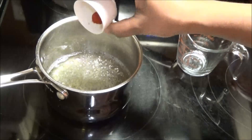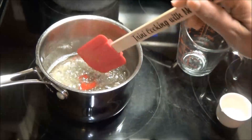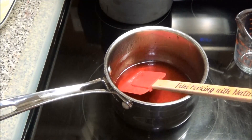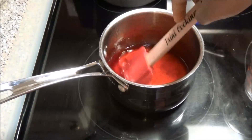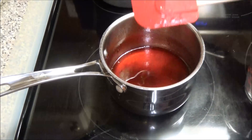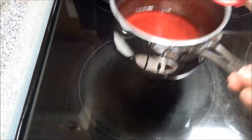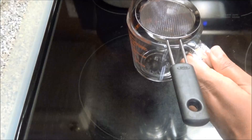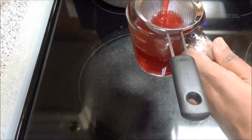I'm going to add in my red coloring. You can make this whatever color you like. All you do now is strain your syrup once you've gotten the desired color that you want. You see how thick my syrup is? That's what you're looking for.